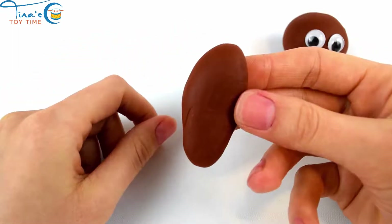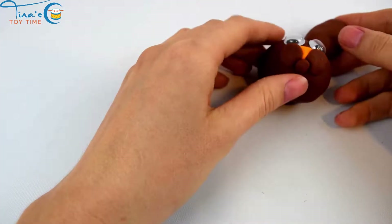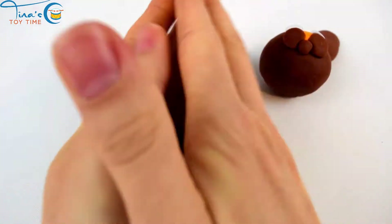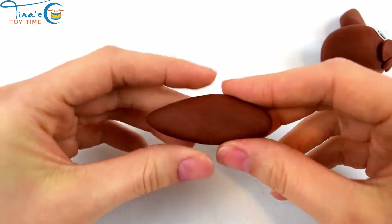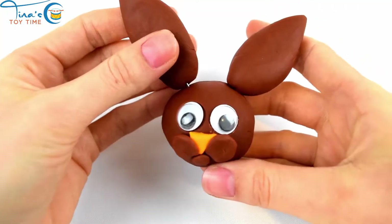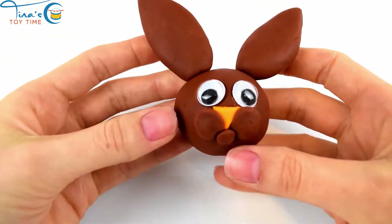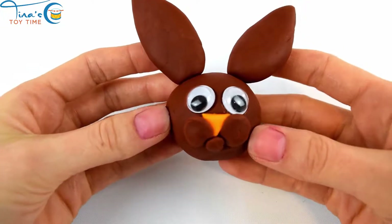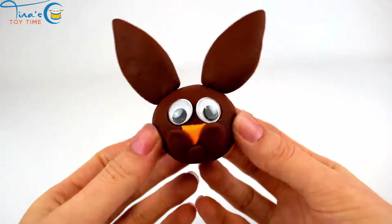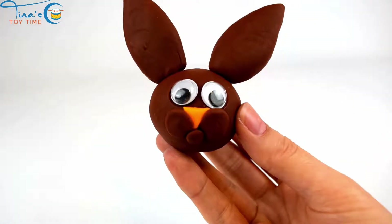Ear. Brown Easter Bunny, and it has a cute orange nose.